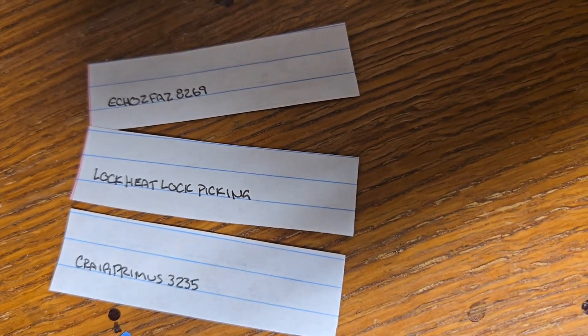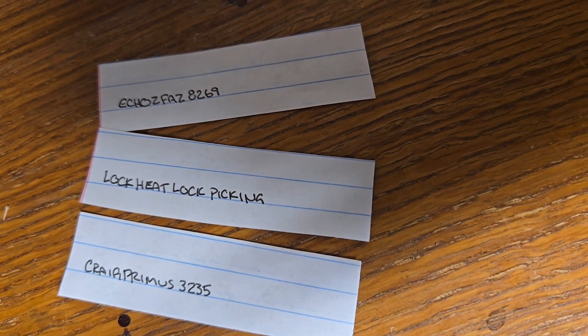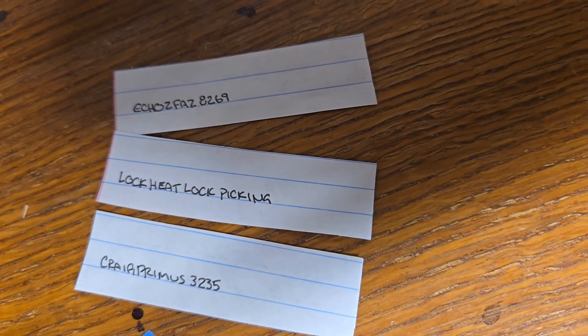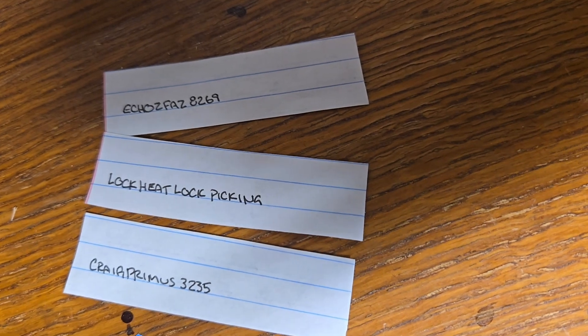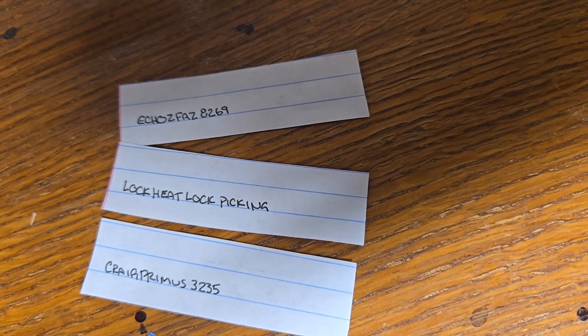Here's what you guys need to do: get a hold of me. I have my email on my YouTube channel. You can also use Discord — same as my YouTube name, Keybeard. Let me know your address and I will send out your prizes.